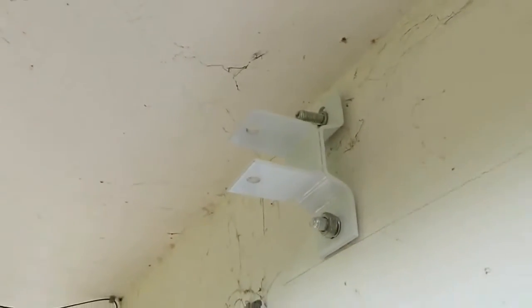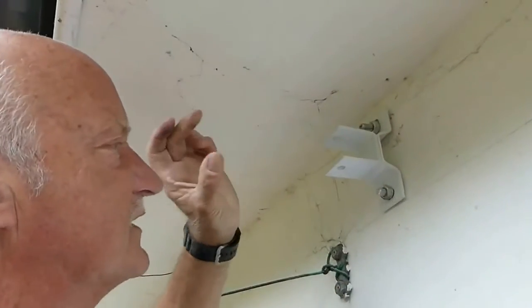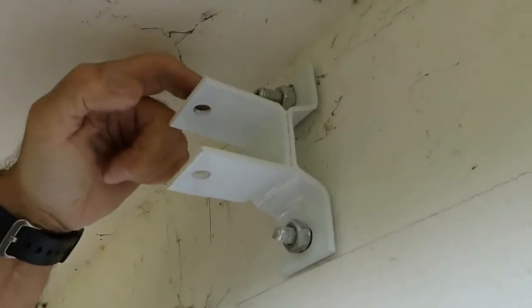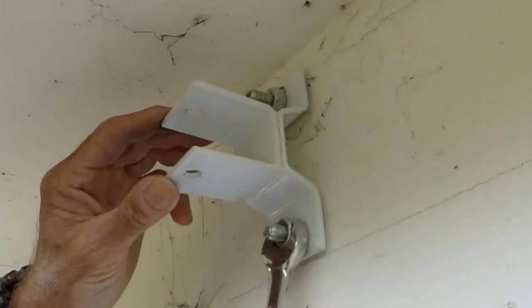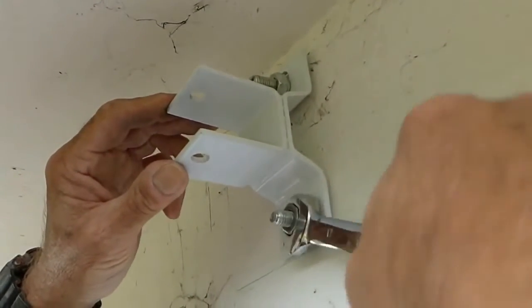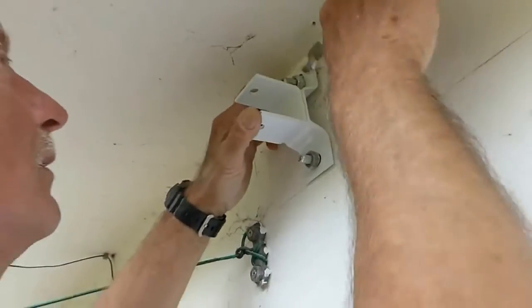Do your nuts up — you might find it easier with a box spanner, but I still prefer the open-ended spanner myself. Tighten it up and we're ready for the blind. In a minute the awning bar is going to go into this bracket and we'll drop a bolt through the top. We need two people for that — one at each end.